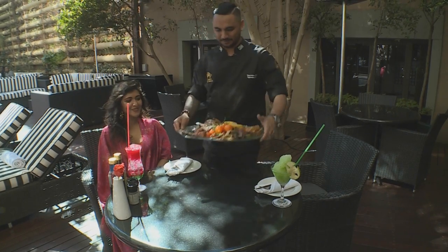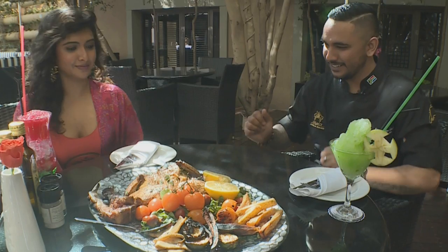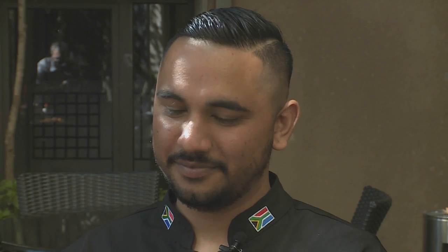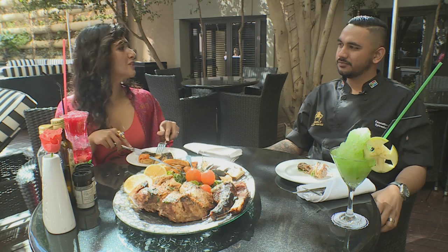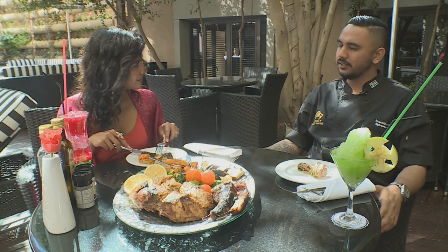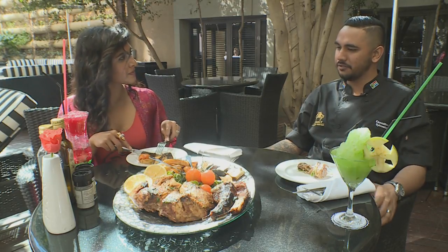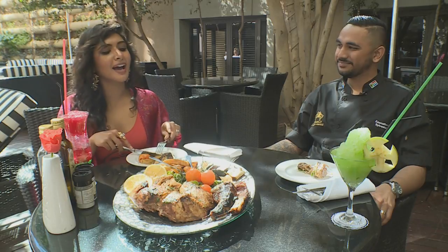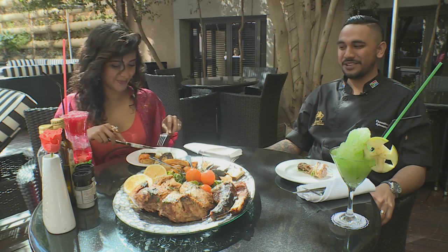We've got our nice platter here. Wow, that looks incredible. I want all of those delicious things — I've been waiting all day to try this sous-vide chicken. Sylvester, what do you love most about a braai? It certainly has to be bringing the family together, eating a nice meal around a big table with everybody there. Mine too, but I have to say this is definitely my idea of the perfect braai. Thank you so much. It's a pleasure.